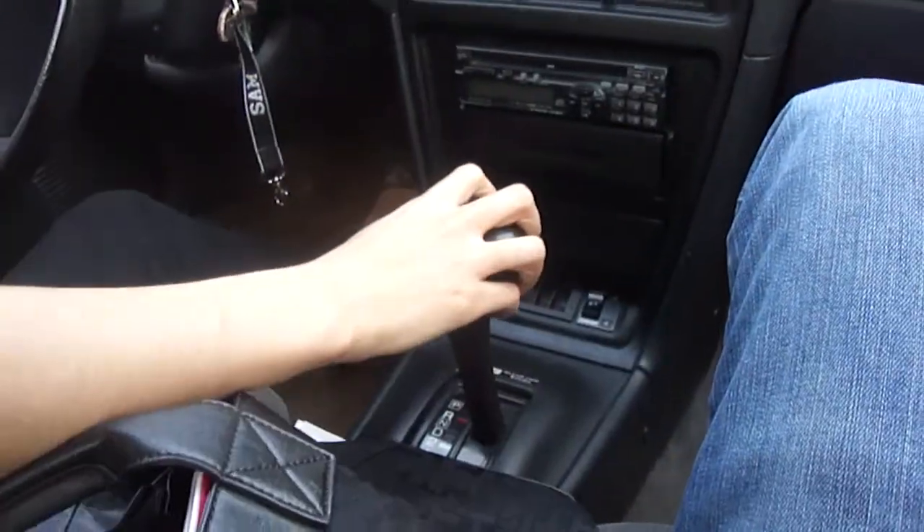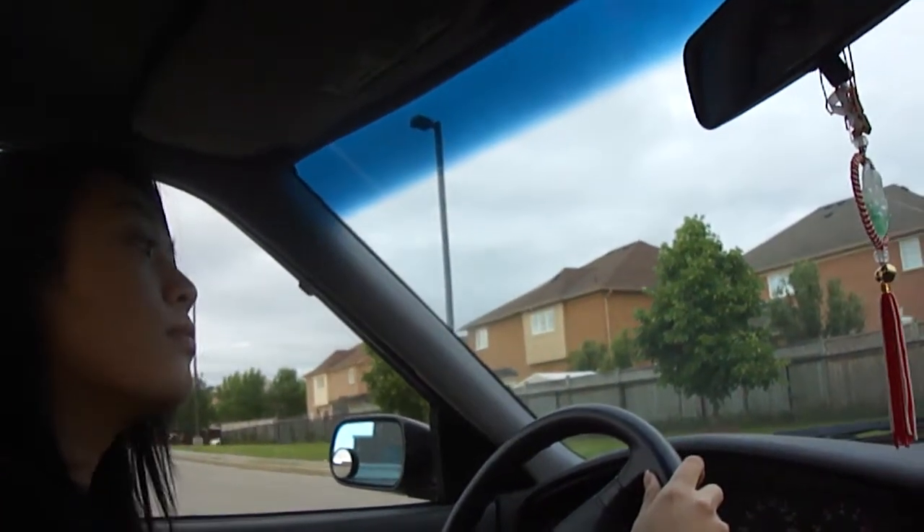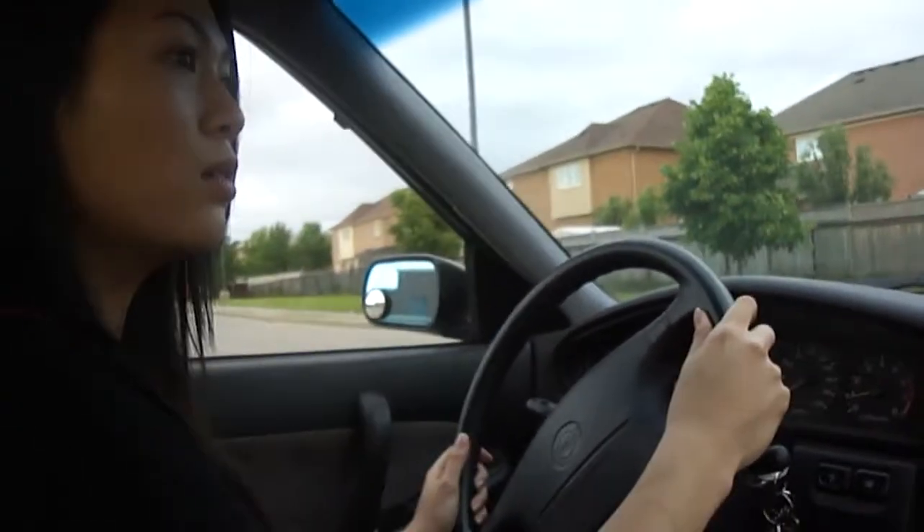Now put it in reverse. Okay, now check your back mirrors. Anyone in the back? Nope. Okay, reverse. How do I reverse? Just let go. Oh.